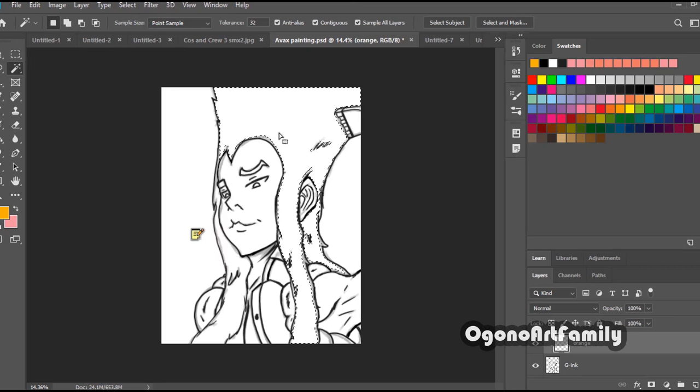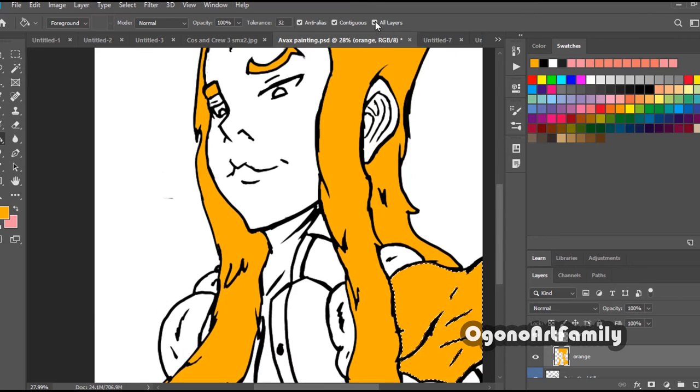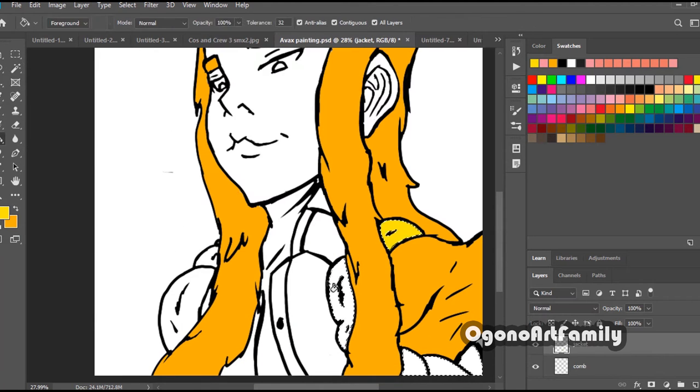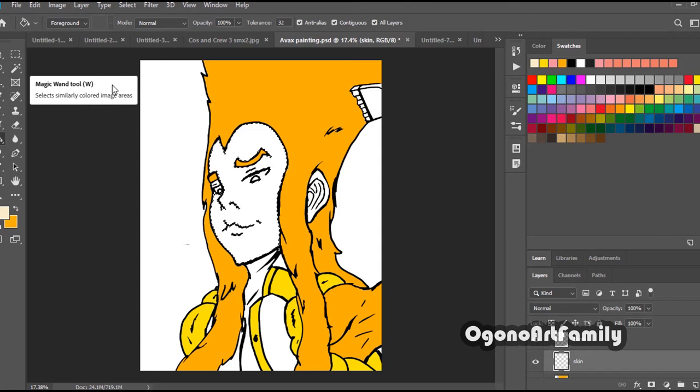Whether you're learning anatomy, how to draw humans, or learning how to draw backgrounds — jump into that discomfort. Eventually you'll become more comfortable with it. And that's how I was with digital painting, and also how I was with traditional art, believe it or not.